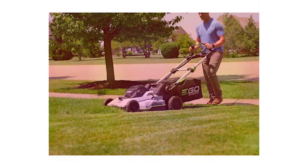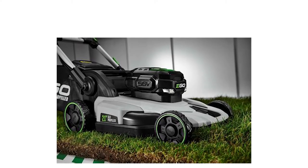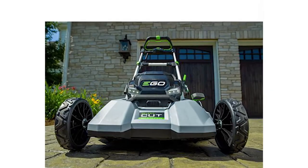Today, we're comparing Ego's multi-blades and the single blades for mowing. While some mowing experts note that multiple blades are better than single blades when mowing, others argue that what matters is how you use the blades, and perhaps the mower.